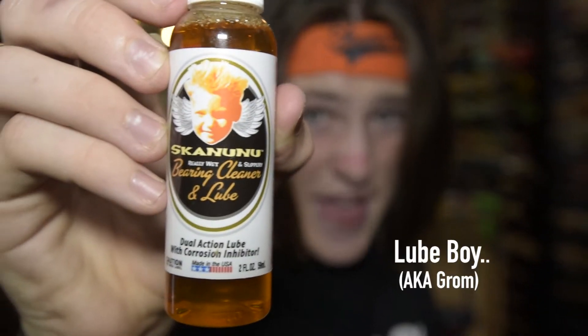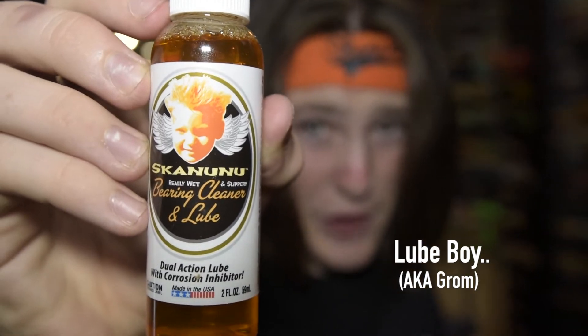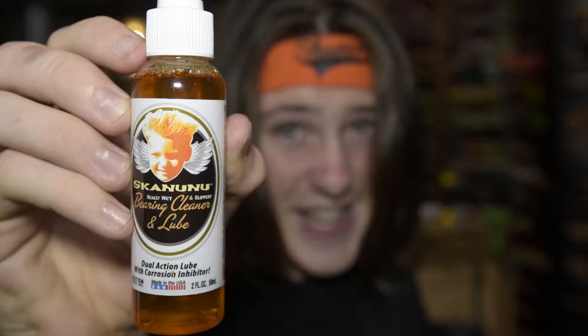For those who don't know, I am heavily into lube. I love everything about it. I love rubbing it all over everything. But most of all, I love putting Skununu lube all over my bearings. And by the way, get your mind out of the freaking gutter.